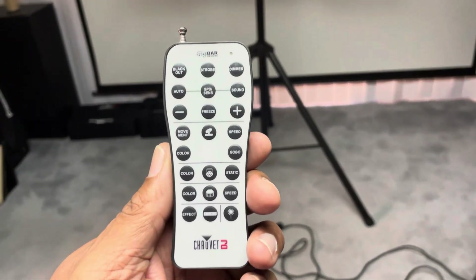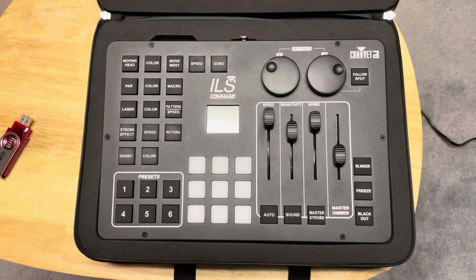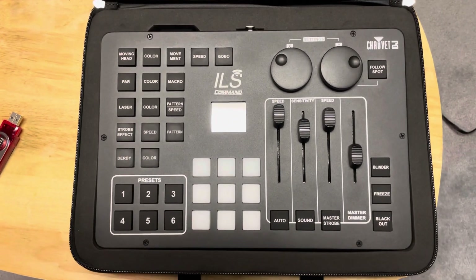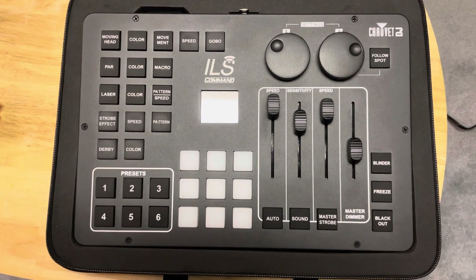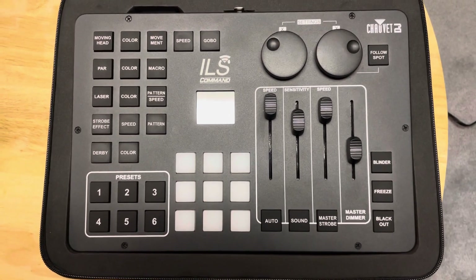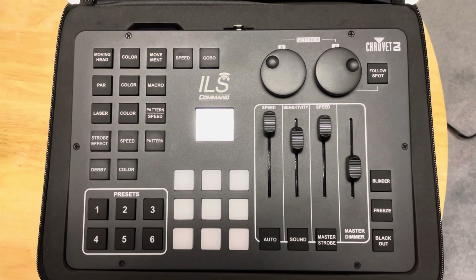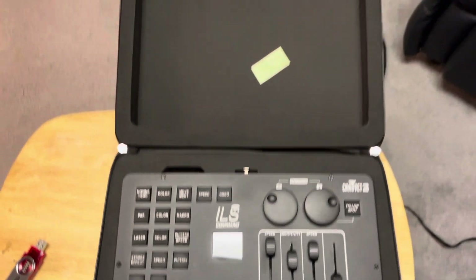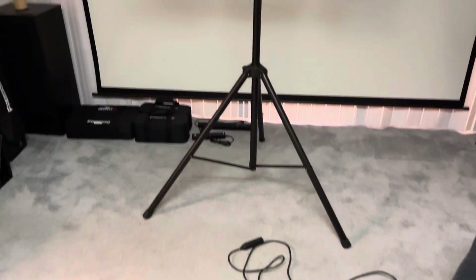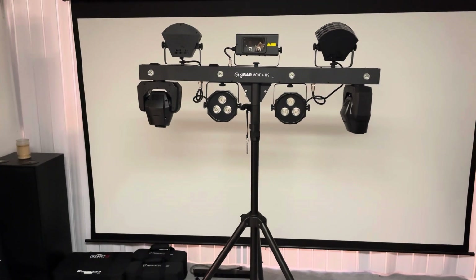You can control it without the remote. Now the remote works great — there's nothing negative about it — but I will show you a couple of features on here that you can probably do that would be a little more difficult on the remote. But before we do that, if you haven't updated your firmware on the Gig Bar ILS, you want to make sure you do that. It'll be needed for one of the new features.